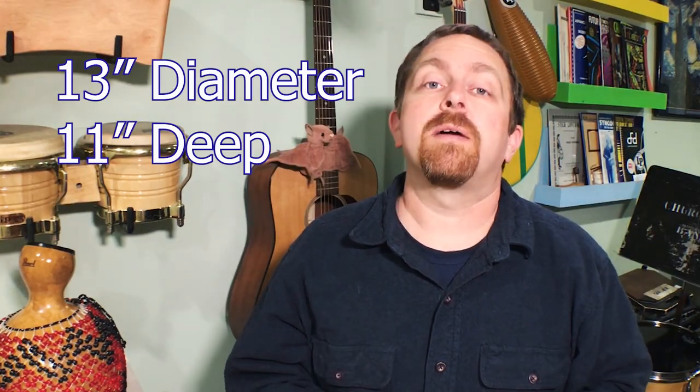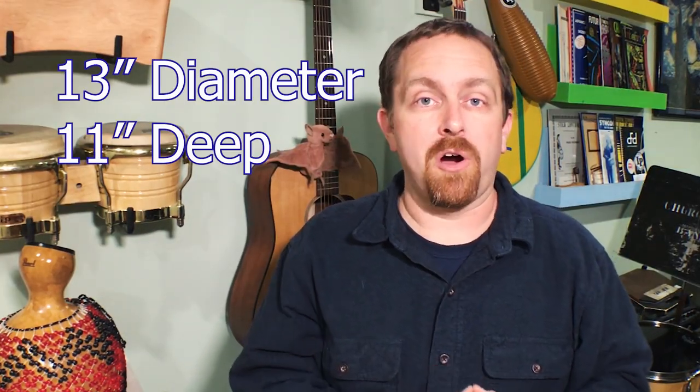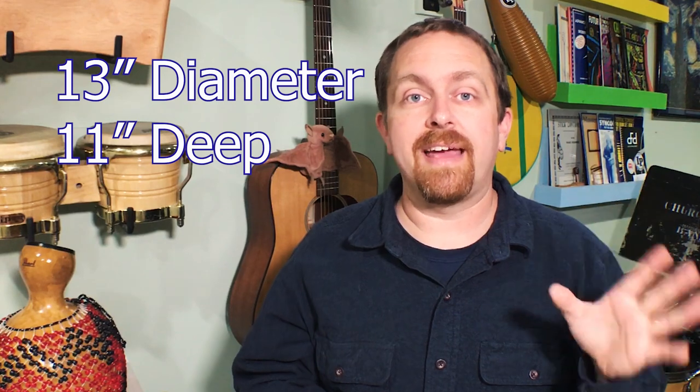I had a 13 inch diameter, 11 inch deep tom on the shelf for like 10 years, and I love this drum. It's a great drum. It's a Pearl Masters Custom Maple drum, belongs to a beautiful kid of mine, and I just couldn't leave it on the shelf anymore. I had to do something with it.